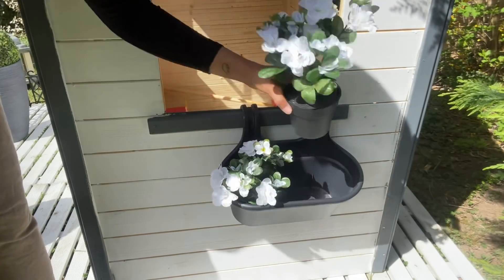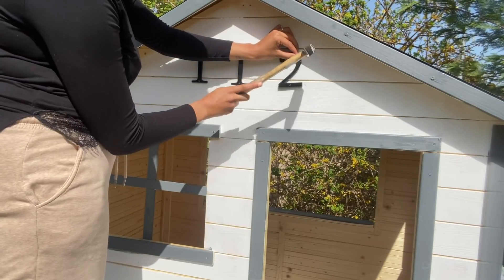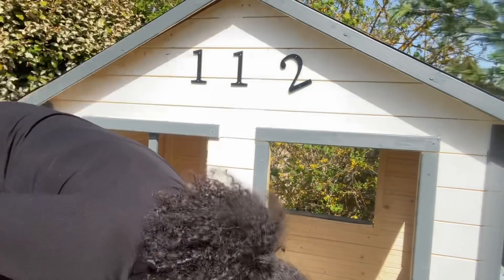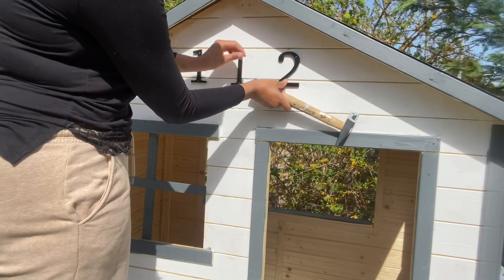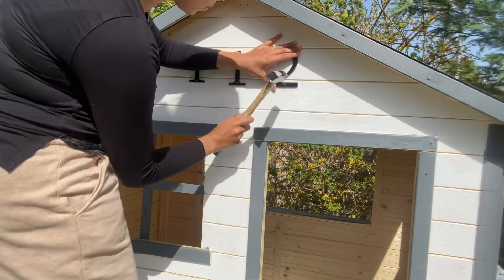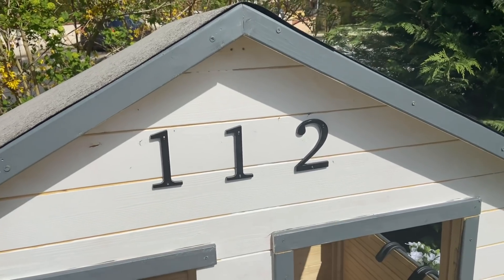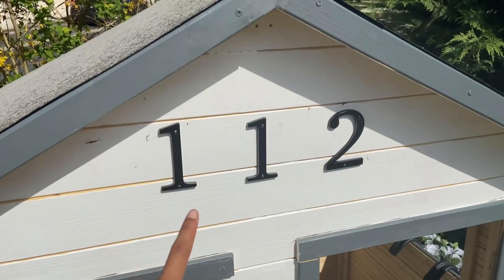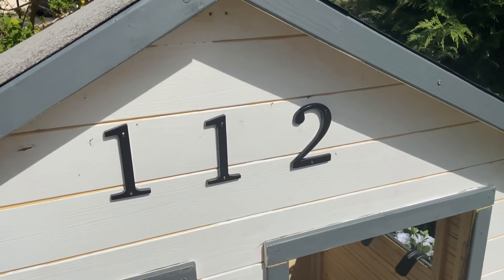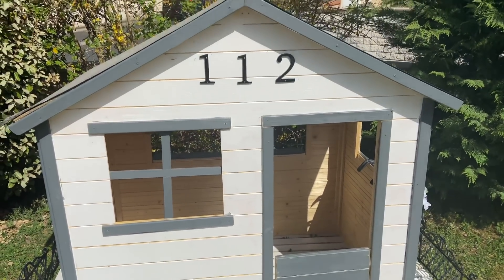I'm adding fake flowers to their little jardinière — the same principle as in my kitchen, also from Action. I also added little house numbers to the top of the playhouse to make it feel real, like a real address. I chose the number 112: the 1 because Aiden was born on the 1st, the 11 because Noé was born on the 11th, and the 12 because Madi was born on the 12th — so all three birth dates combined into one number. I thought it was perfect for the house.